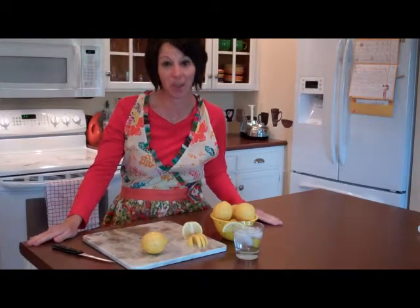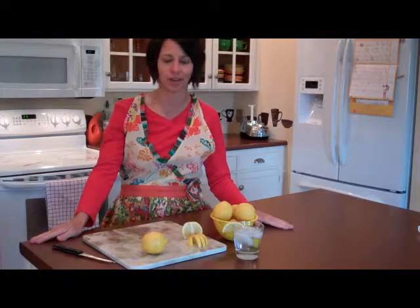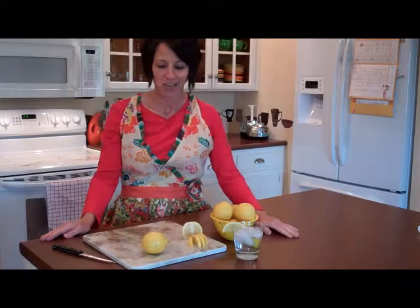Hi, and welcome to another edition of Apron Strings. I'm Angie Sutton, and I host a blog at www.mothersapronstrings.com. On today's program, I'd like to show you how to cut a lemon so that it looks great on your summer drink, whether it be iced tea or iced water.